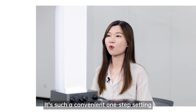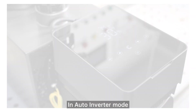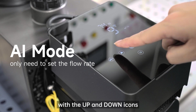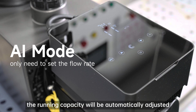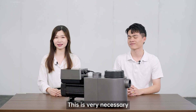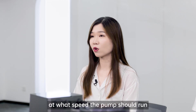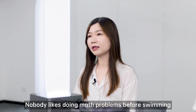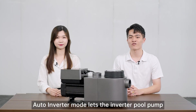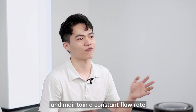It's such a convenient one-step setting. In auto-inverter mode, we can adjust the flow rates with the up and down icons. The running capacity will be automatically adjusted according to the preset flow rates. This is very necessary — otherwise, as with a variable speed pump, you have to calculate and test at what speed the pump should run. Nobody likes doing math problems before swimming. Auto-inverter mode lets the inverter pool pump operate automatically and maintain a constant flow rate.